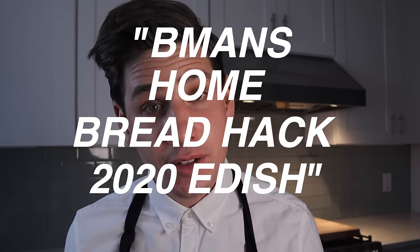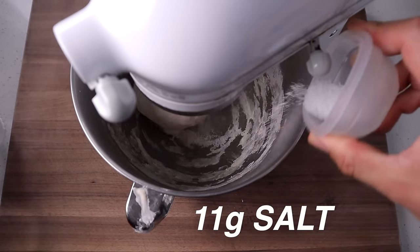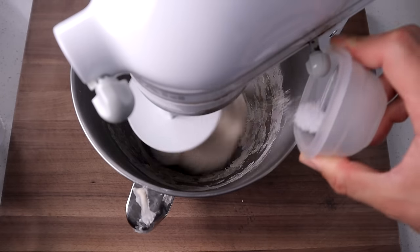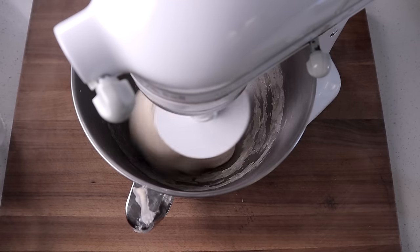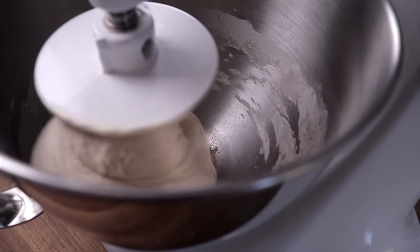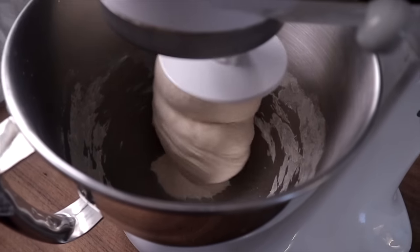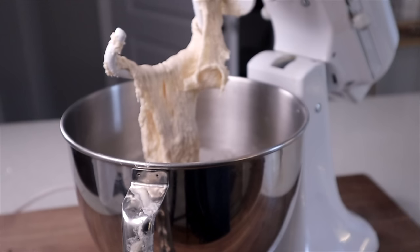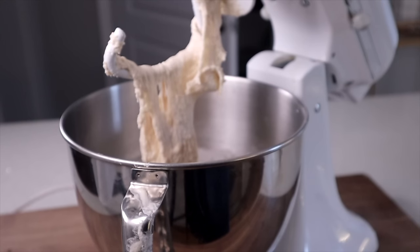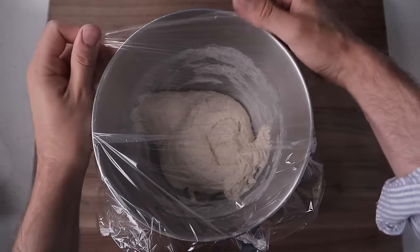Once our yeast and malt powder is well combined, we're gonna add in 11 grams of salt. I'm gonna continue to mix on medium-low speed for about two minutes, then turn up the mixer to medium-high and knead for an additional two to three minutes, or until the dough clears the bowl and starts to slap the sides a little bit. Small batch home dough mixing is just a matter of making it strong enough, so give it a hard time in the bowl — about four minutes total. Then wrap it up with plastic wrap and set a 30-minute timer.